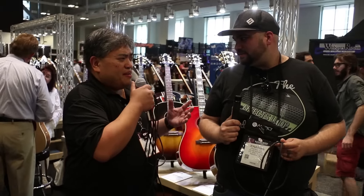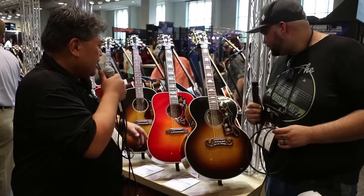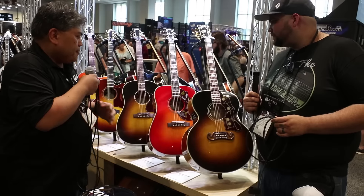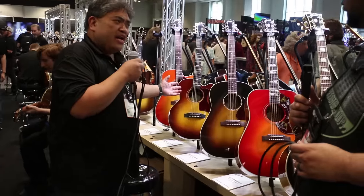Gibson Acoustics are still handcrafted in Bozeman, Montana, and there's nothing like them. We still do the hide glue neck joint, dovetail neck joint, as we do with all of our acoustics. Icons like the J200 are here. We've got the Hummingbird, the J45, but we also have great guitars for more modern players.